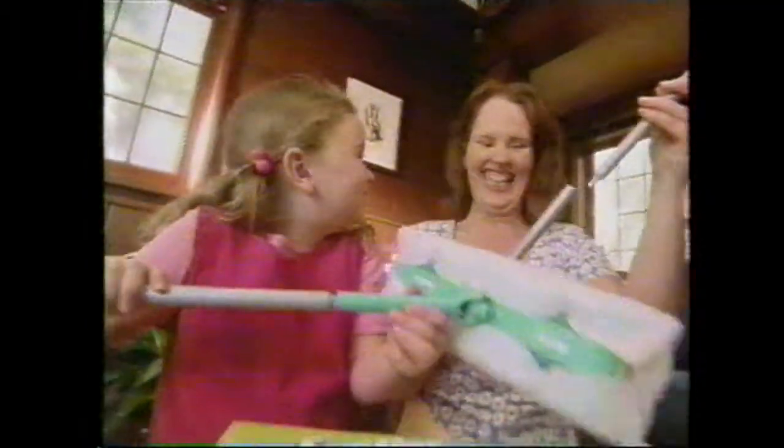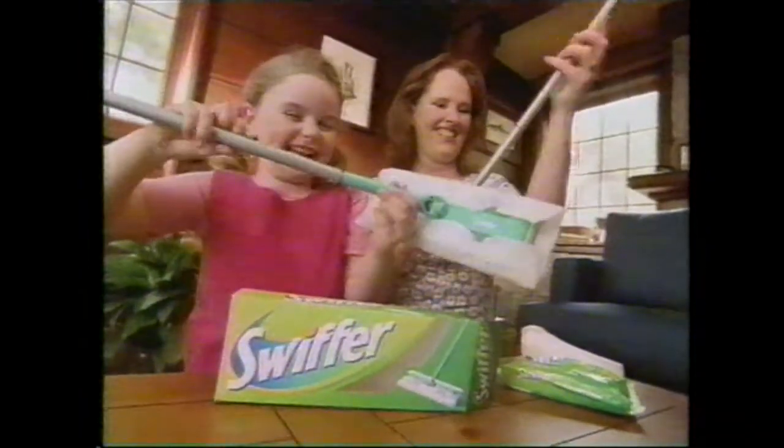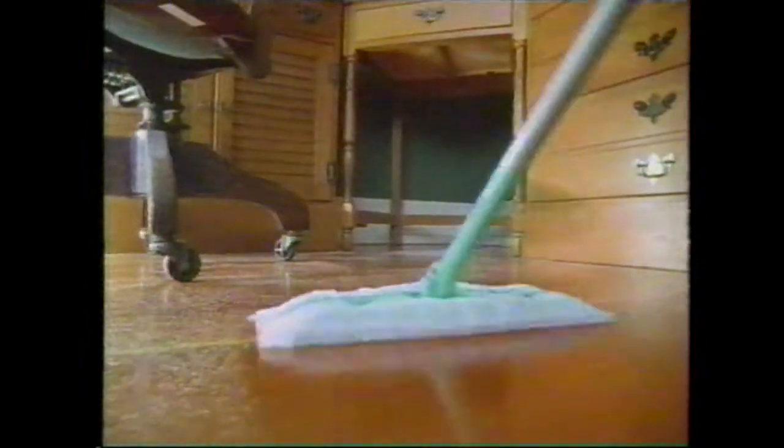This box rocks the radical new Swiffer Sweeper, so simple to assemble. I'm a fit at last. Swiffer, now I'm slidin', sweepin' and I'm glidin'. Here comes Swiffer Sweeper.